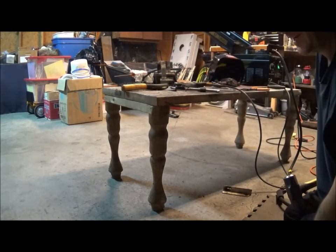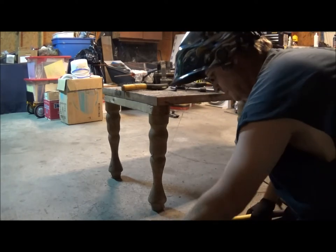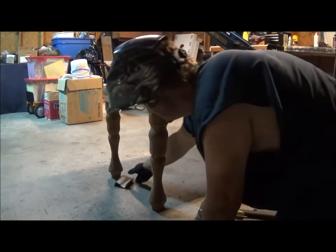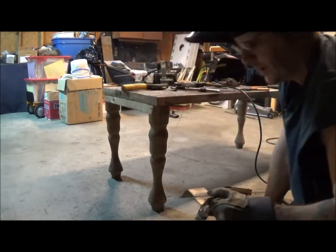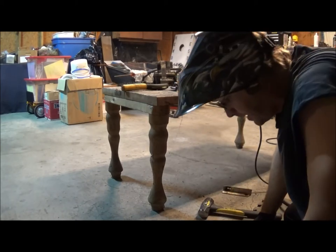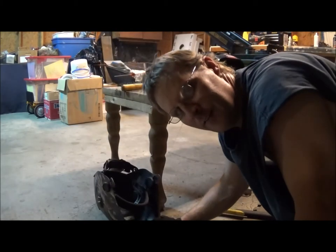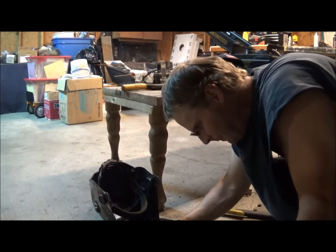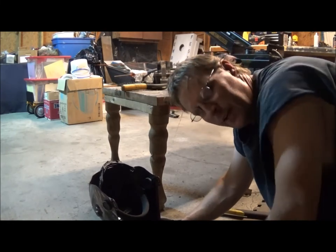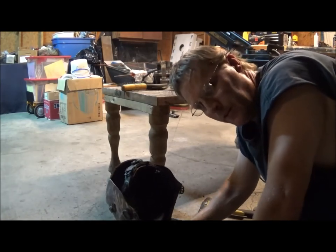Look at the four-pound sledge. For a horizontal butt weld, you'll want a little bit bigger gap than what I had to make it cleaner. But it can be done, and it don't look too bad. It's a little gloppy because I didn't have a big enough gap — and that's what I was saying earlier, the gap is pretty important on your horizontal butt welds.